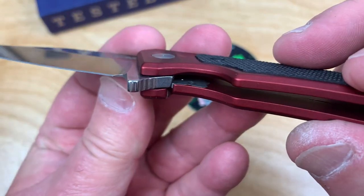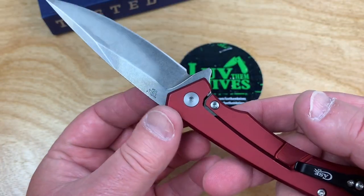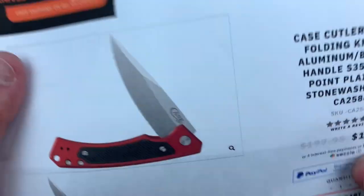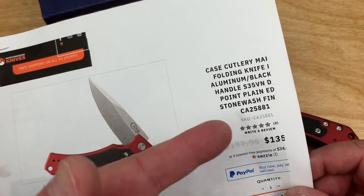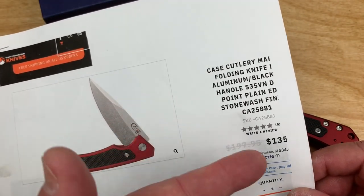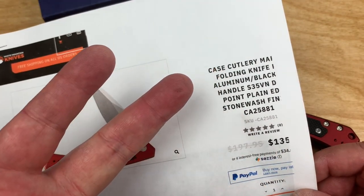Hardened steel insert — doesn't look like a ceramic detent ball, just a regular one. But that's okay. I got mine at White Mountain Knives for $135 minus 10% because LTK is your discount code.